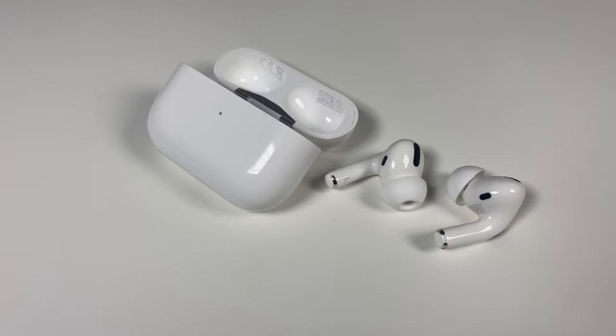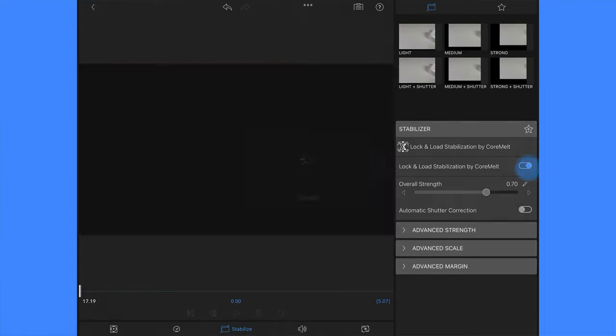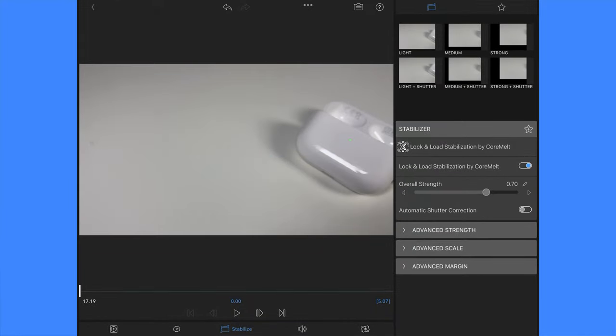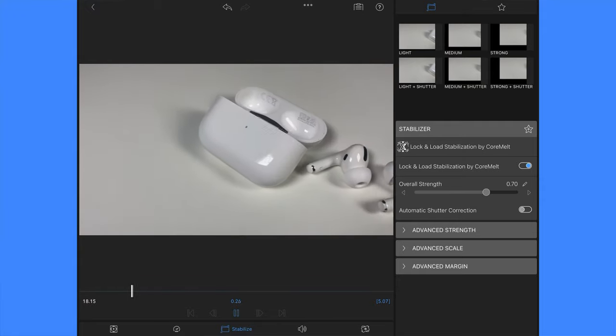As you can see from my first clip, my raw panning shot is a little bit shaky. Clicking on it to get into the stabilise editor, you can choose the Lock and Load stabilisation by CoreMelt. This is also a stabilisation plugin for Final Cut Pro. Enabling this will automatically analyse by tracking the clip's dominant motion and adjust the clip, making it more stable without you having to adjust another setting.